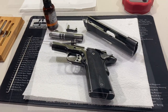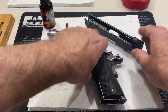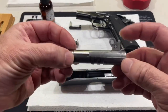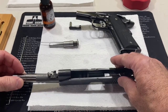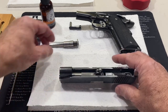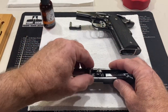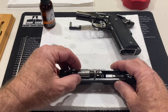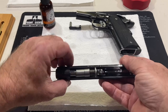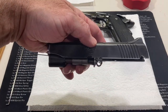There we have it. Once you get everything lubed up like that, now all we have to do is put it back together. You want to put the link forward, slide that in, put the link up, place your guide rod assembly in, slide it up against the link — just like that. This is a little tricky while filming, but we want it to be just like that.